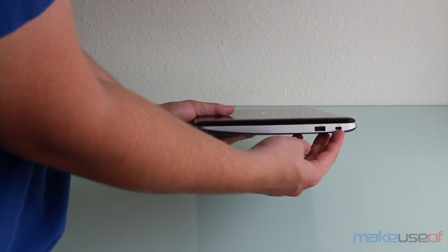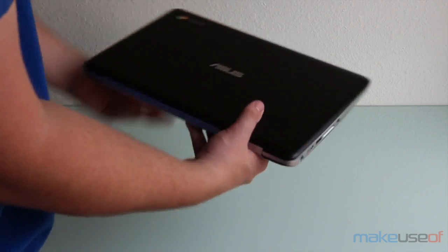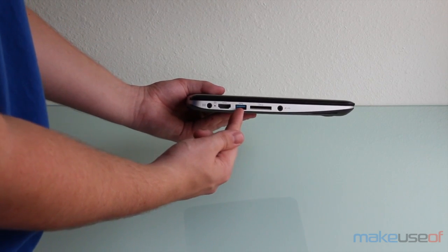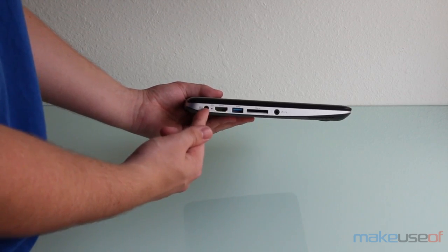Over here we have a Kensington lock and a USB 2.0 port. On the other side, we have a combination headphone and microphone jack, an SD card reader, a USB 3.0 port, an HDMI port, and a power port.